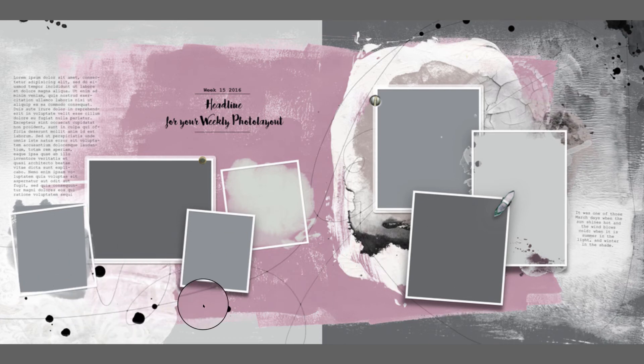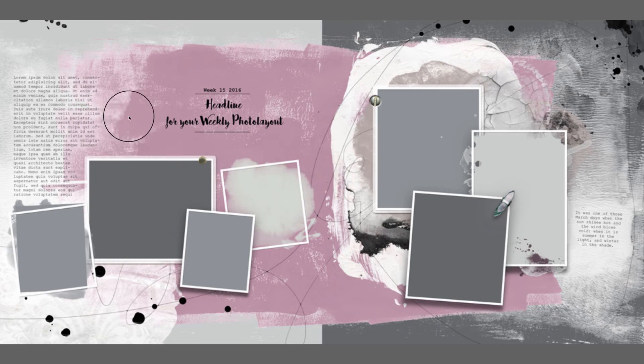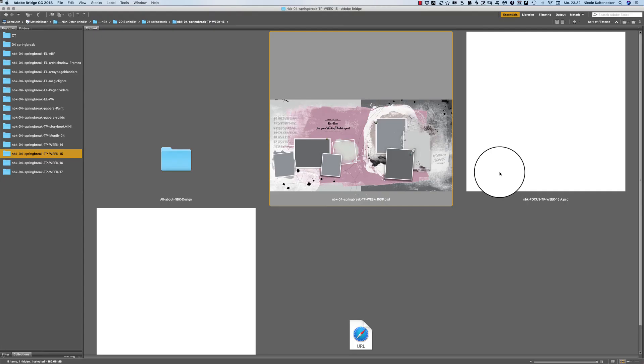Then we have week 15 — here a lot of grungy grunginess, artsy strokes and watercolor, and a lot of ways to blend pictures into each other in the background. Then you have here in the foreground your frames.